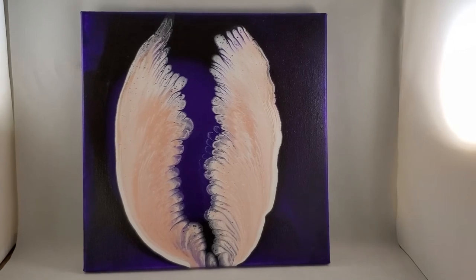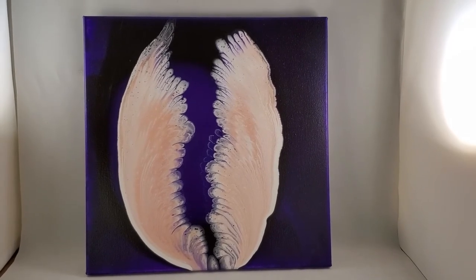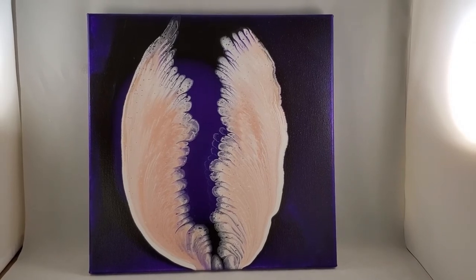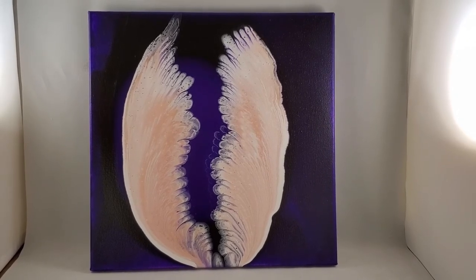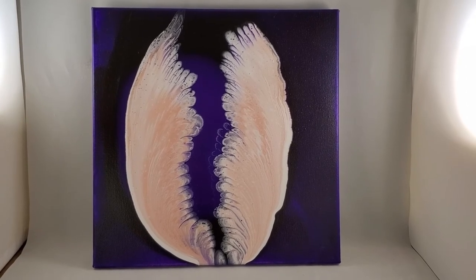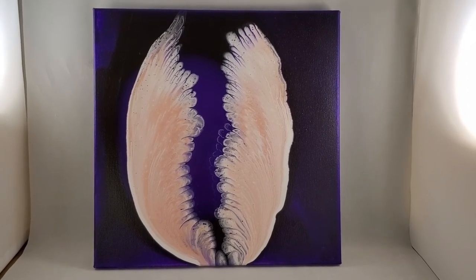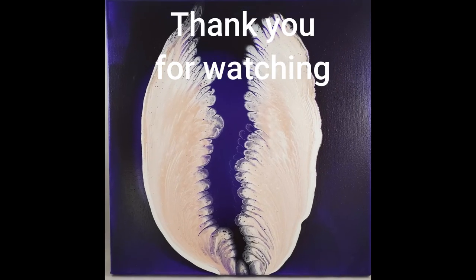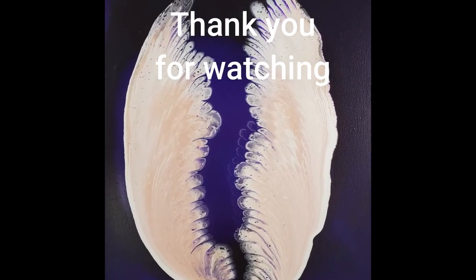Thank you so much for joining me. I hope you enjoyed this. If you did, please leave me a thumbs up, leave me a comment, subscribe to my channel, and hit that notification bell so you can see some more videos. Thank you so much for being here. I truly appreciate your presence. Have a wonderful day. Bye.